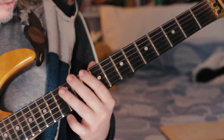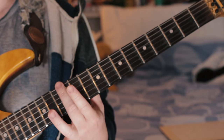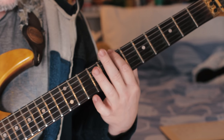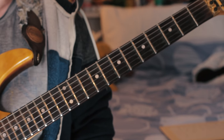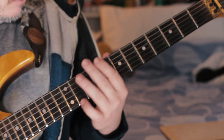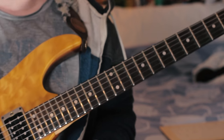So we've got: 12th fret on the E string, 7th fret on the E string, and then 12th fret on the G string, with some whammy — some tremolo. Then we've got a bit of a drum solo, and then we've got this little sweet melody at the top.